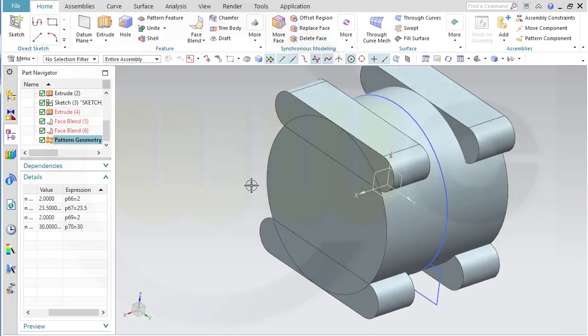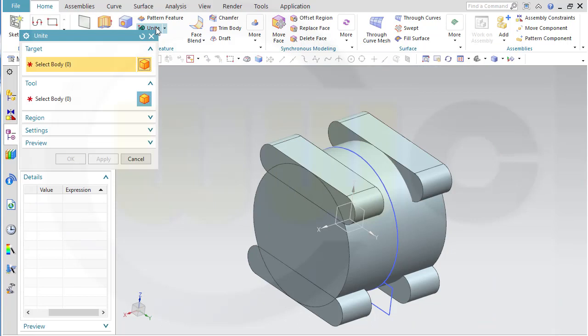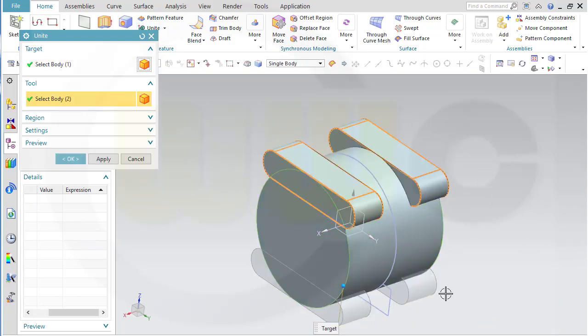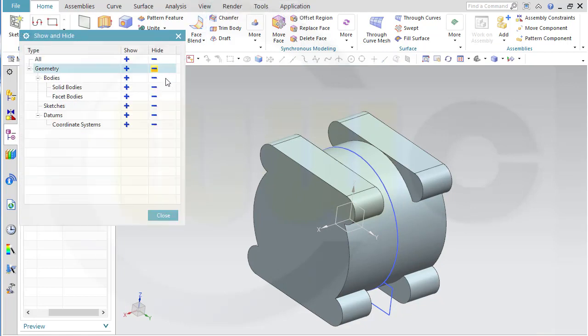Now I could unite those bodies — go for unite. Select this one, that one, this one, that one, and that one. And maybe hide the sketches at least for the moment.